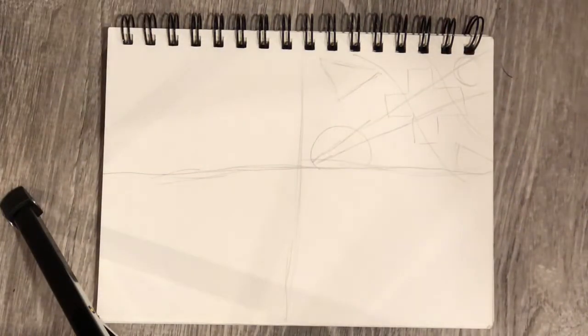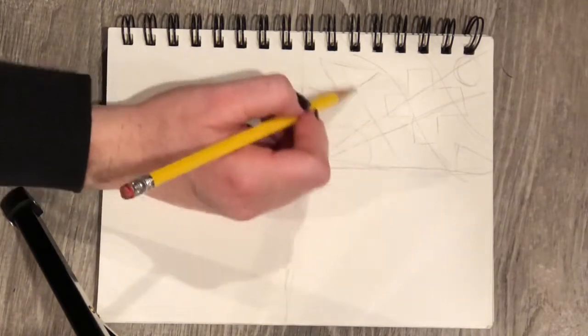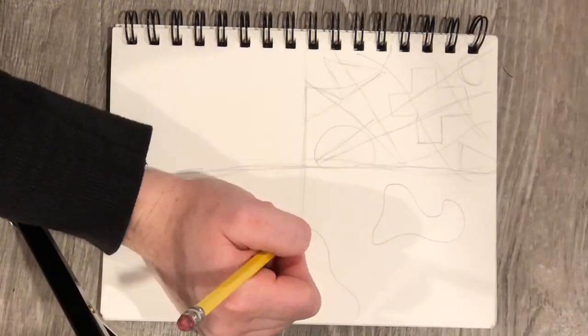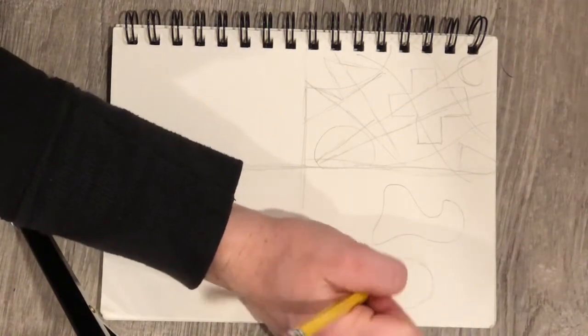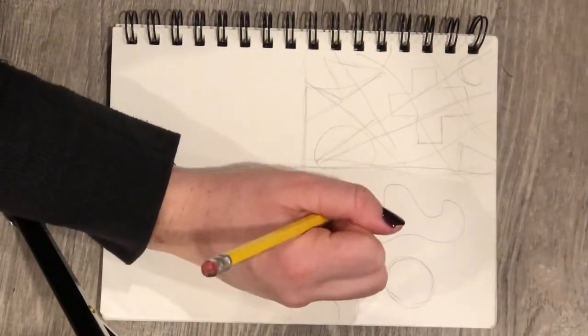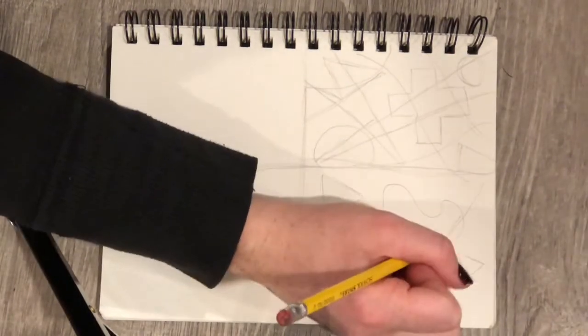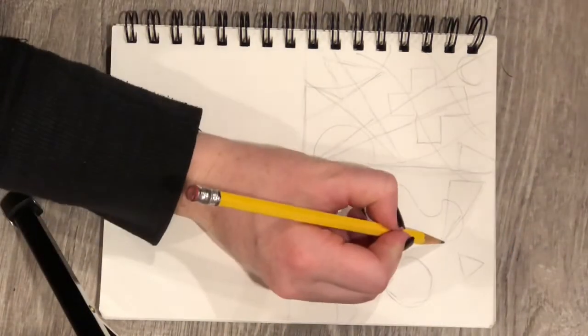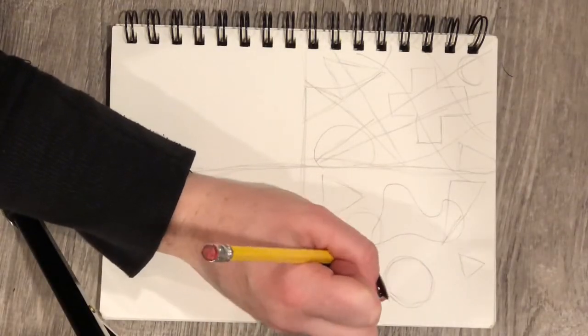Remember, these are just little sketches to kind of get an idea of what you'd like to do for your abstract value composition. You'll need four total small thumbnail sketches, and you'll be handing those in on Google Classroom for approval to start on your final value abstract composition.